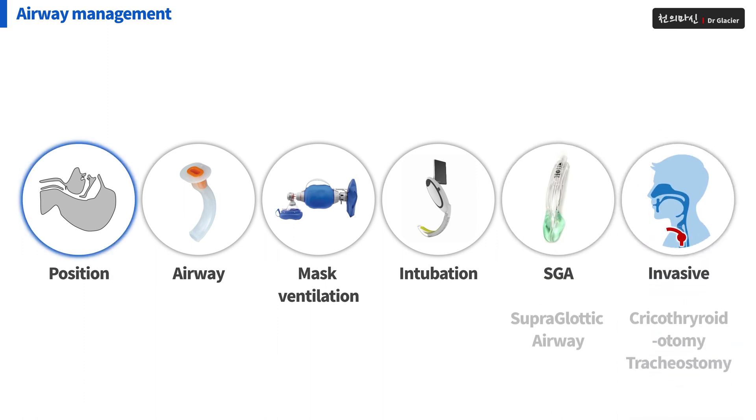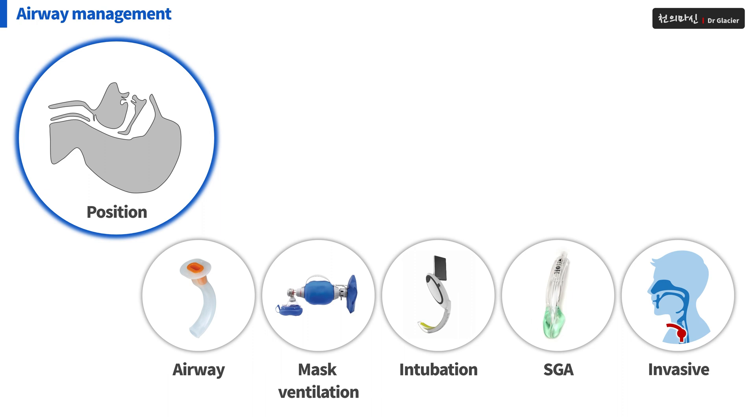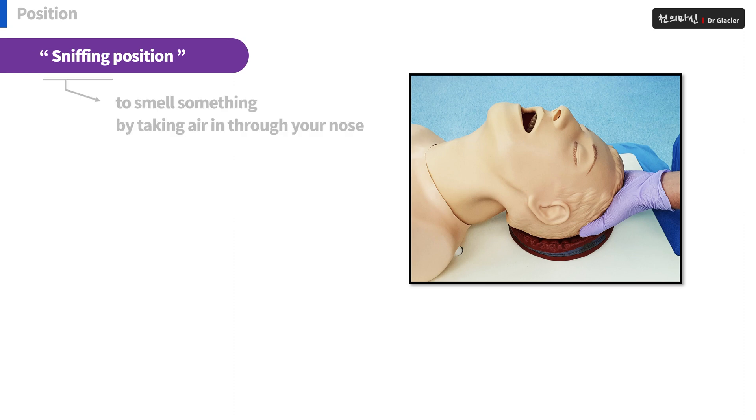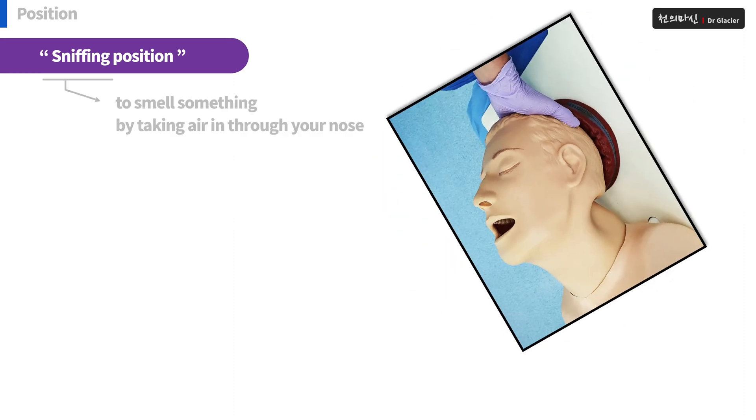This time, I will tell you about the position among them. You must take a position called sniffing position — that is about the position when you smell something.